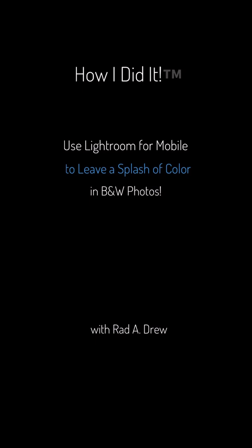Hi everyone, Rad Drew here. Today I'm going to share a little feature of Lightroom Mobile that I think is really cool. Not long ago I did a tutorial about how to leave a splash of color in a black and white image using the masking feature in Snapseed — and that's one way to do it — but there's another way in Lightroom that I think is easier and leaves a better result.